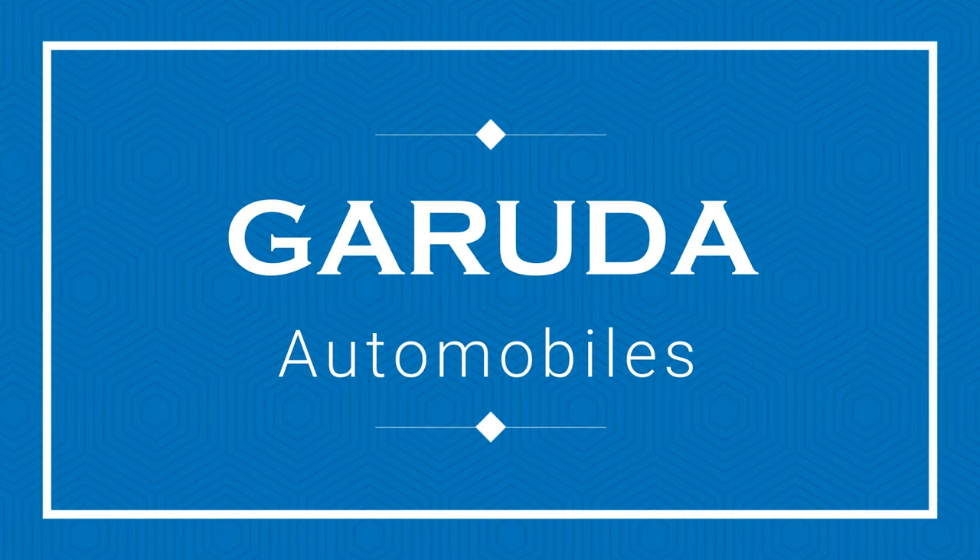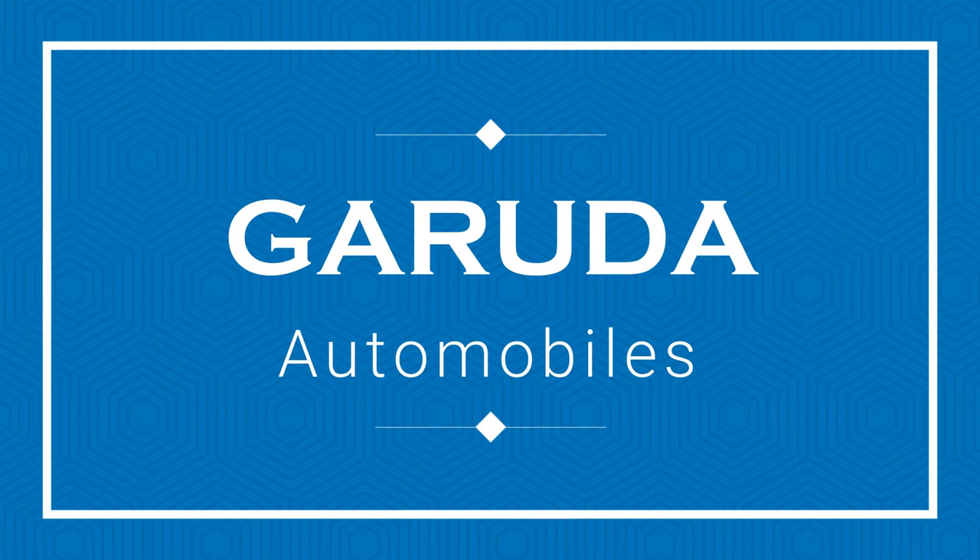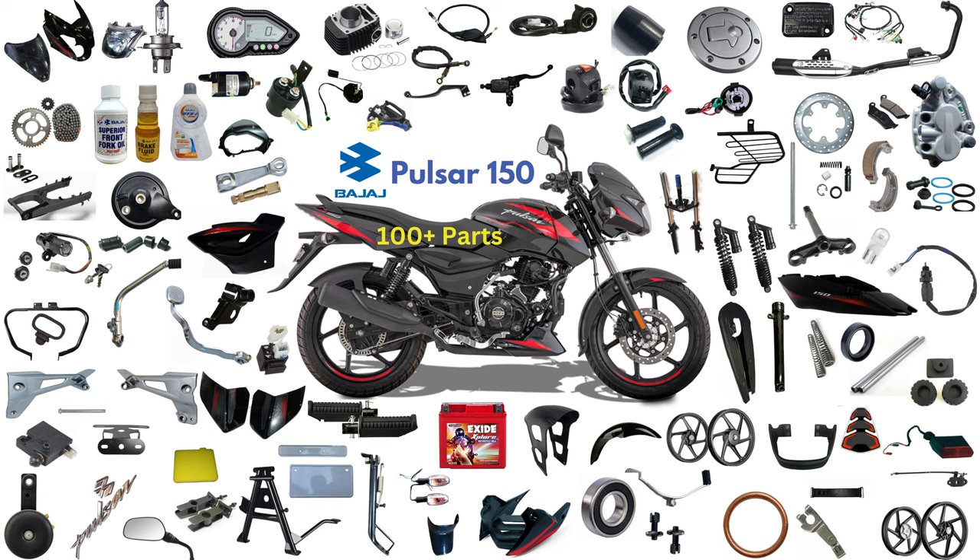Hi friends, welcome to Garada Automobiles. Today we are going to discuss about Pulsar 150 100 plus spare parts. We'll see one by one.